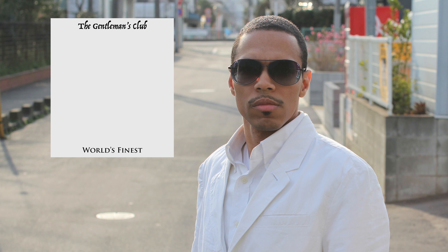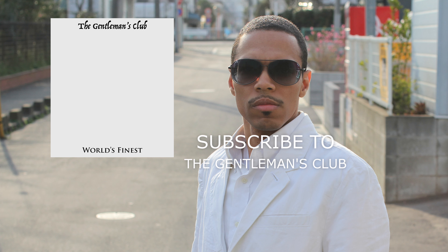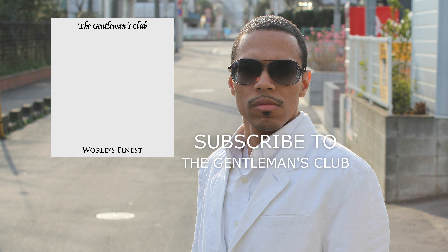All right guys, I would like to thank you for watching and make sure you stay tuned right here for another Gentleman's Tech episode on the Gentleman's Club channel. As always, take care and keep it classy.